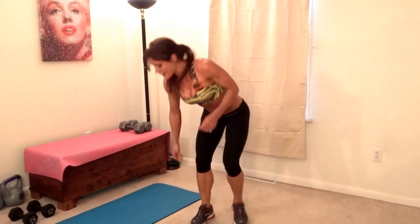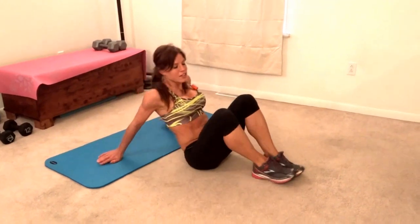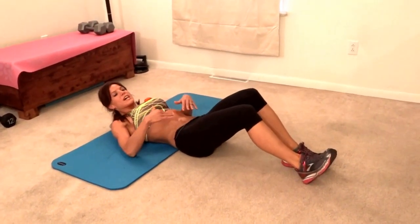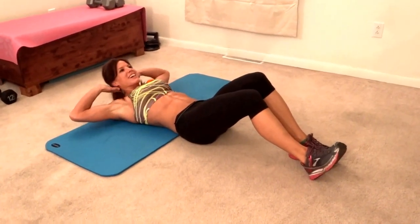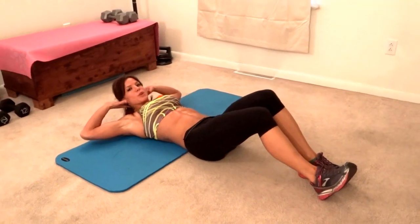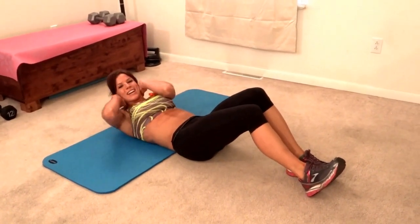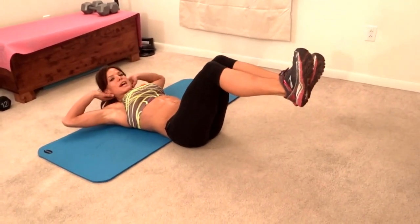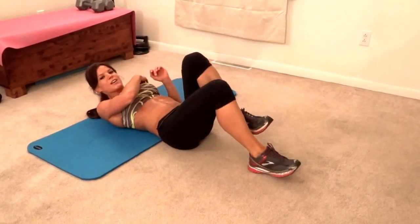Next we're doing timed bicycle abs. I have my timer still set. You lay on your back, low back touches the ground, core pulls in tight — pretend like someone's about to punch you in your stomach, you're holding it tense. Hands go behind your head, elbows stay as wide open as you can keep them so we don't want cheating. Keep limited range of motion where your elbows come together, and then you're going to tap opposite elbow to opposite knee. Keep those elbows wide. Here we go.